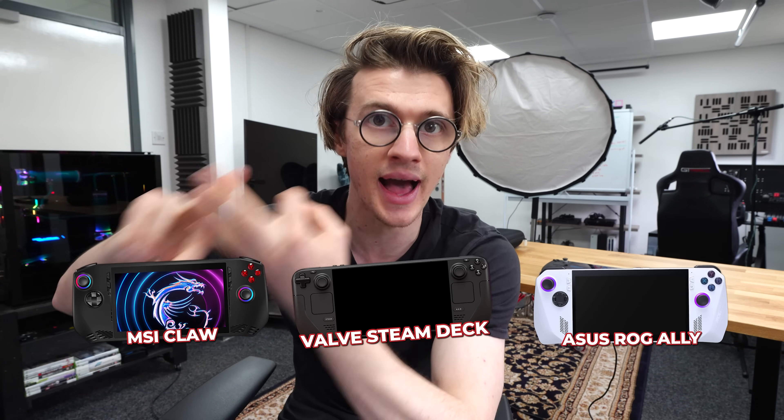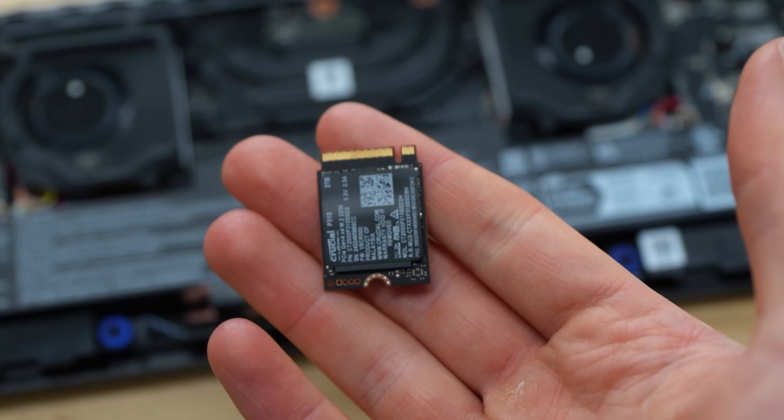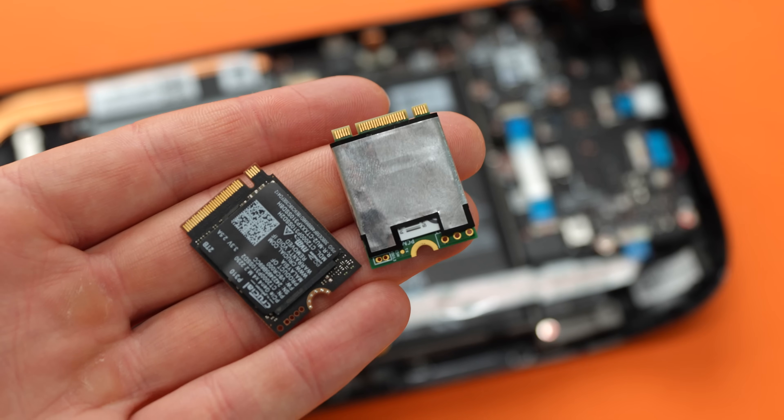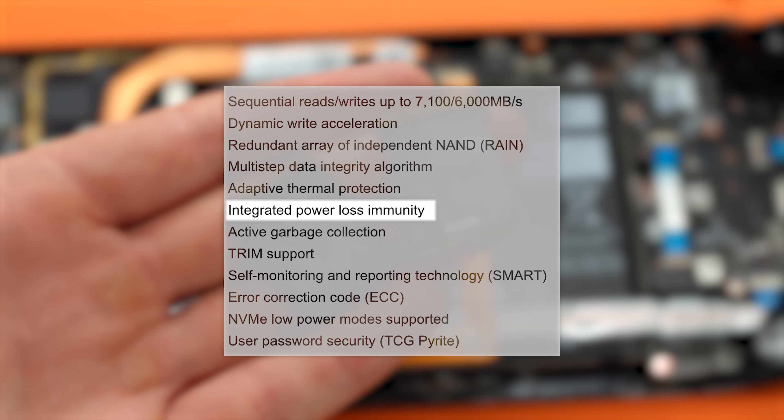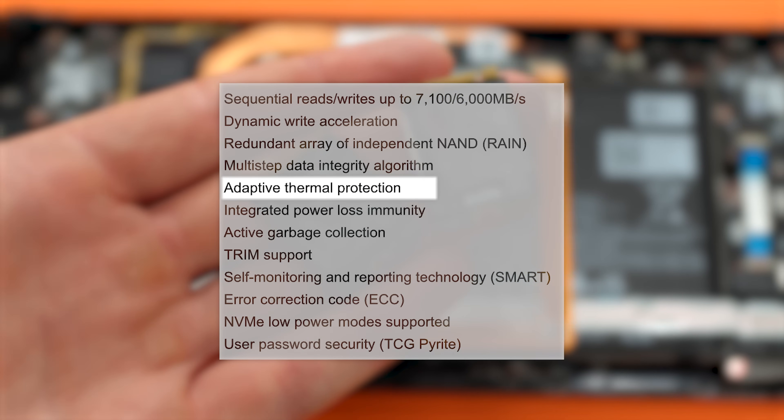The Crucial P310 is compatible with the MSI Claw, the Steam Deck, and also the ASUS ROG Ally. It also works on various different Windows laptops. What makes it so ideal for portable gaming consoles is that it has integrated power loss immunity, adaptive thermal protection, and NVMe low power modes. It has a few other unique features particularly for battery-operated devices, but we'll talk about that in a moment. Let's first take a look at how we actually install this thing.